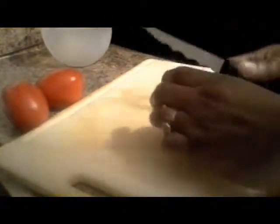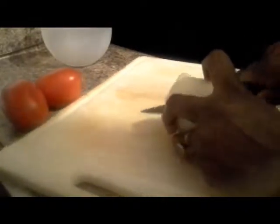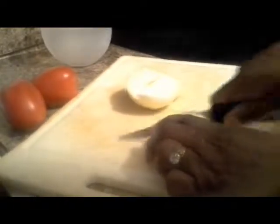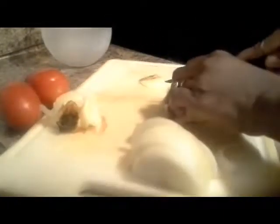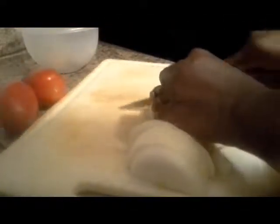So we're going to take our onion and slice it down the middle. I hope you can see this. You always want to keep a trash bowl nearby so you don't have to run back and forth to the garbage can.